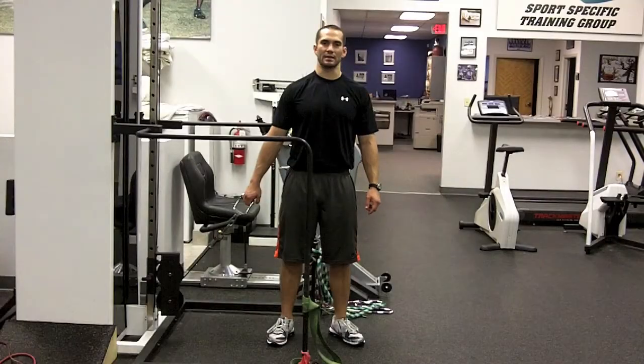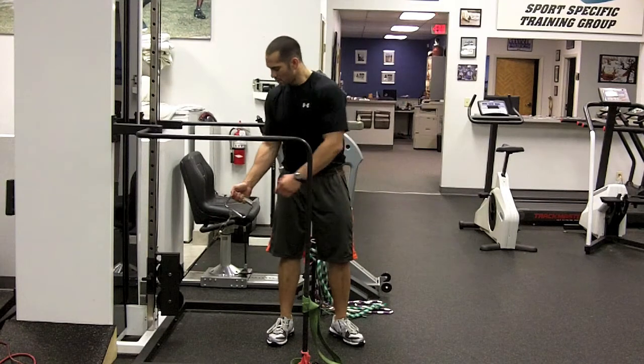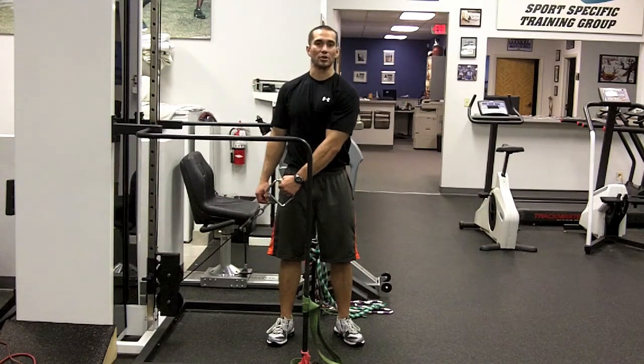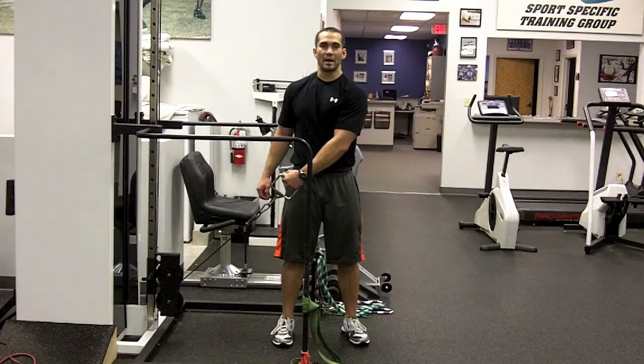This exercise is the one-handed cable lateral raise. You're going to find yourself a cable column with a one-hand handlebar. Grab with your opposite hand — that means your arm is going to be going across your body. You're going to start basically from the opposite end and your elbow is slightly bent.